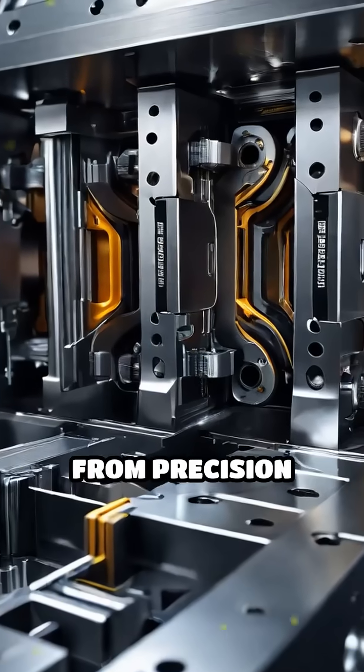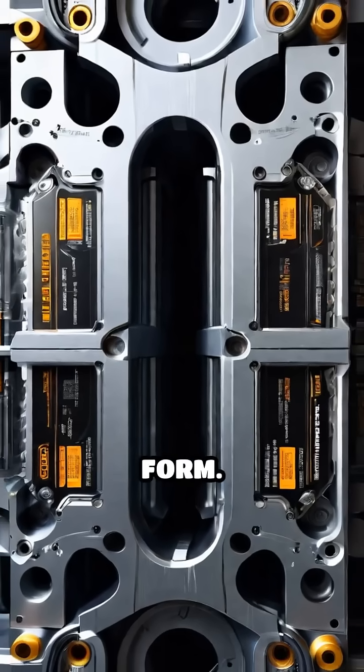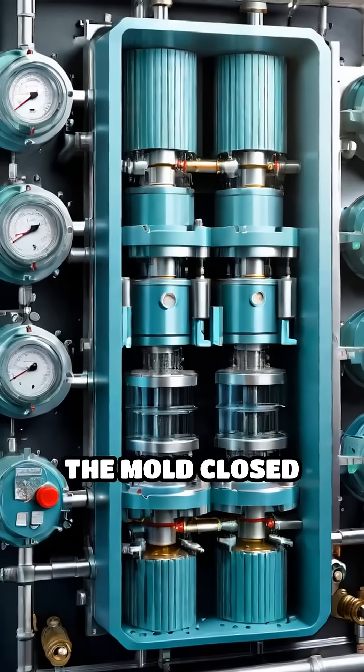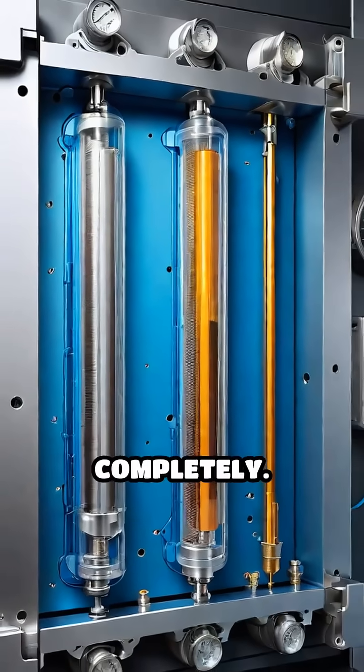This mold, crafted from precision steel or aluminum, shapes the plastic into the desired form. The machine holds the mold closed under high pressure, forcing the plastic to fill every cavity completely.